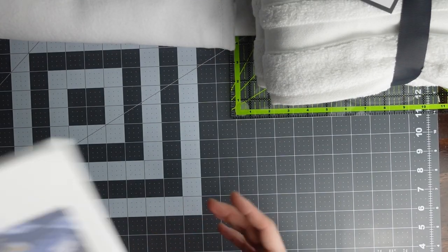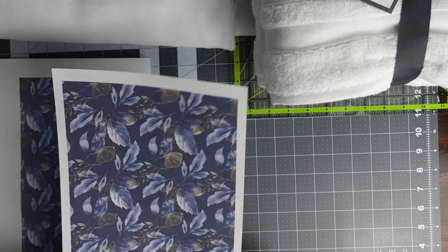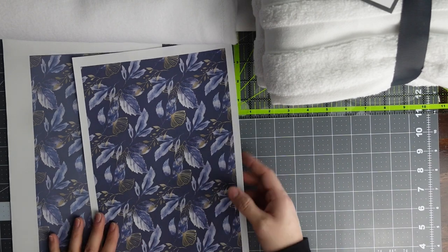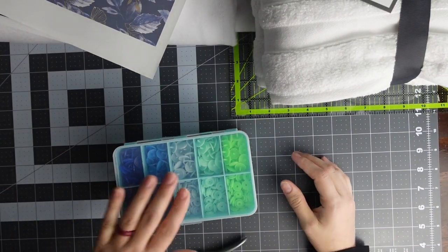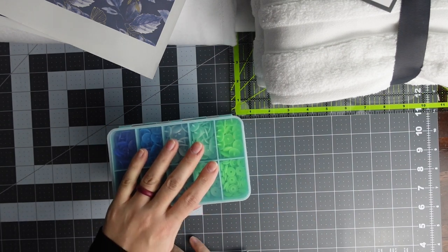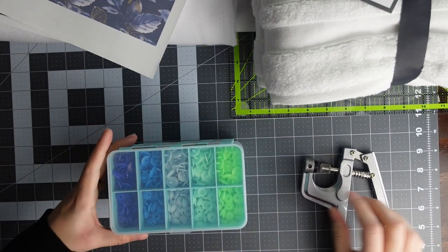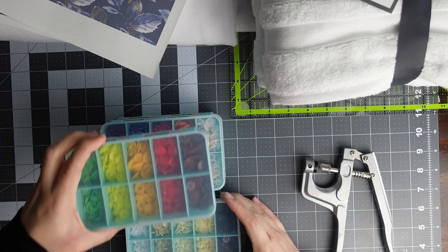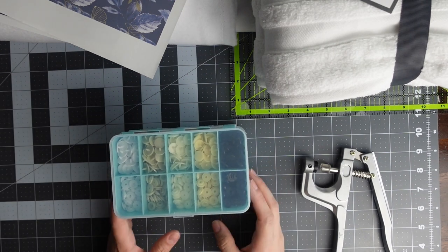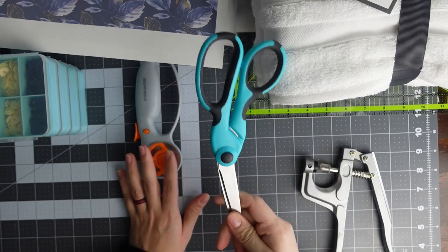I'm going to be making my design 12 and a half by 12 and a half. I printed it out on my Sawgrass, which can only print 8 and a half by 14, so I'm just going to tape the two sheets together to make my design. You're also going to need some cam snaps. I got these off Amazon — they came with the press in a bunch of different colors.